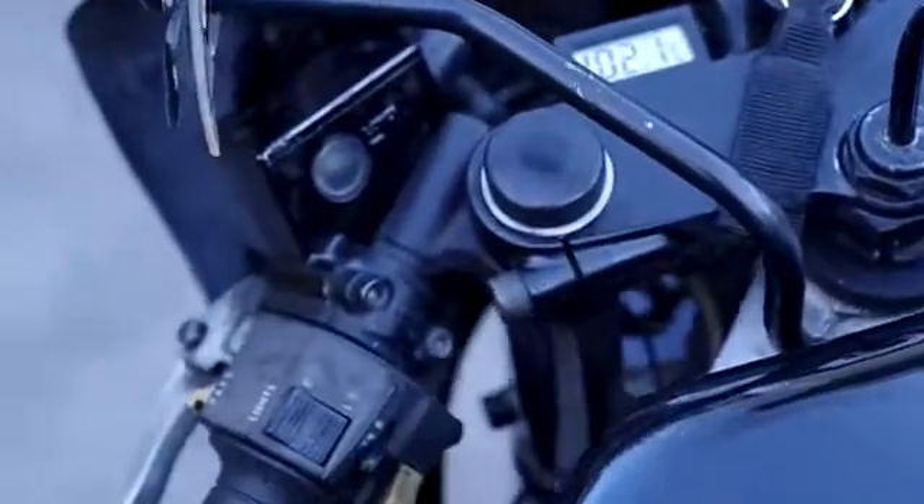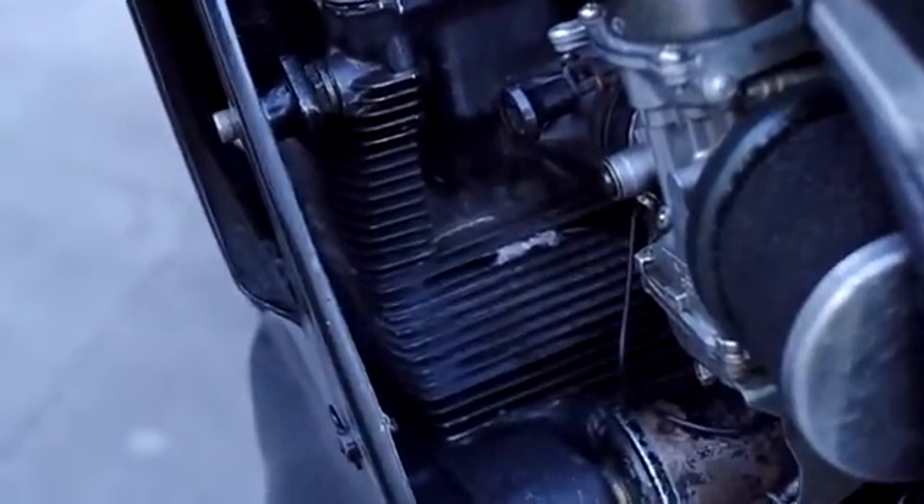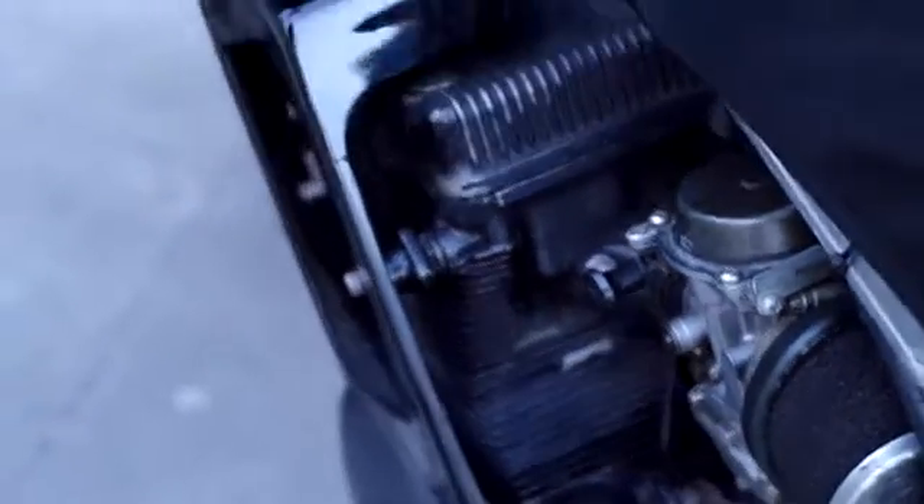I've just got it running down the left hand side of the bike. At the moment I've got it epoxied to one of the heat fins on the first cylinder. I'd probably put it somewhere that gets a bit cooler if I was going to do it again.